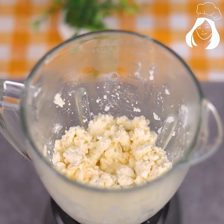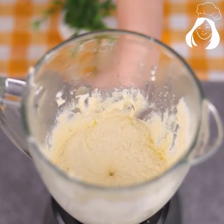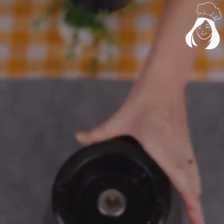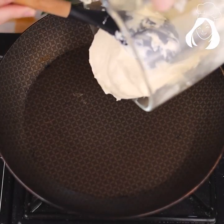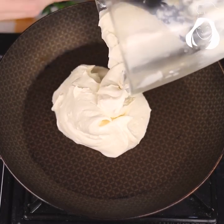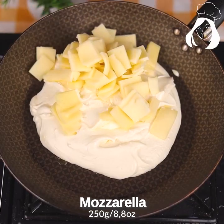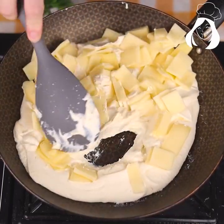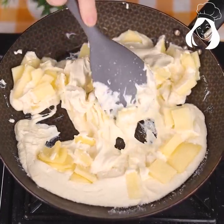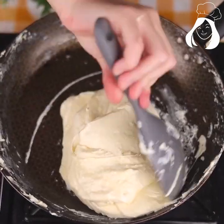Let's add 100 grams of butter or margarine and blend until it becomes a very smooth paste. Once that's done, pour it into a pot or pan on low heat. Let's add 250 grams of mozzarella and melt it until it blends into this cream. Keep mixing until it becomes very homogeneous.